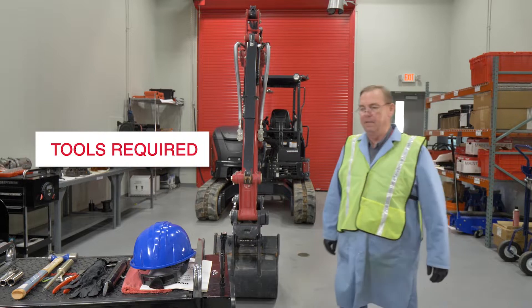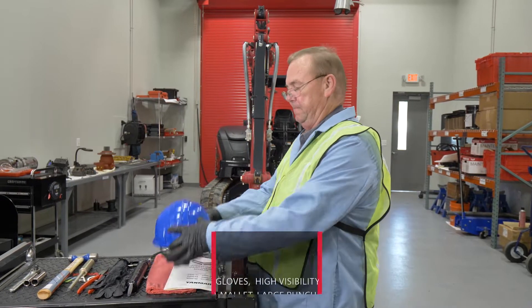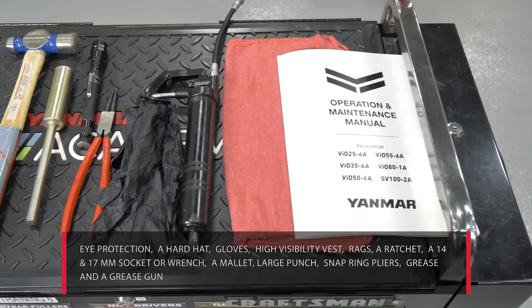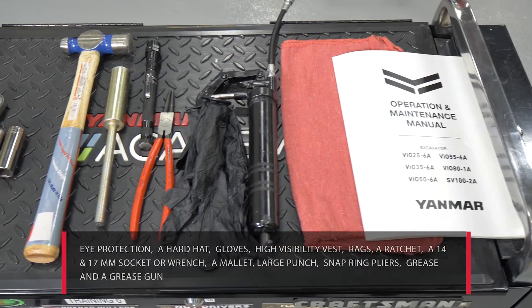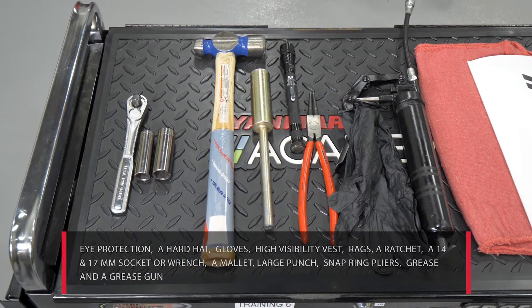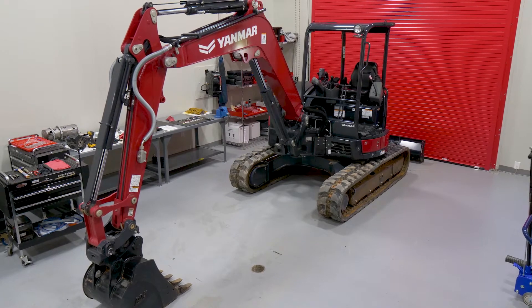The tools required for utility hook installation include eye protection, a hard hat, gloves, high visibility vest, rags, a ratchet, a 14 and 17 millimeter socket or wrench, a mallet, large punch, snap ring pliers, grease, and a grease gun.